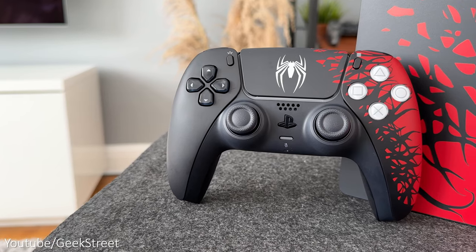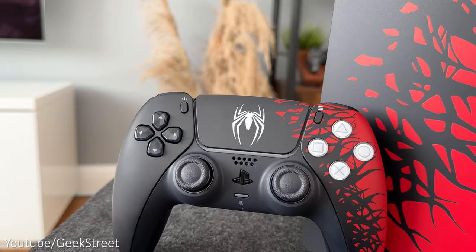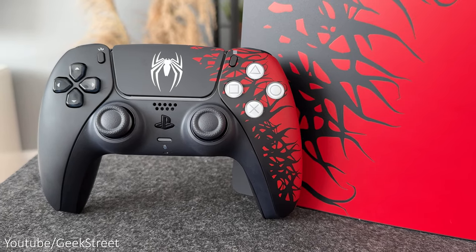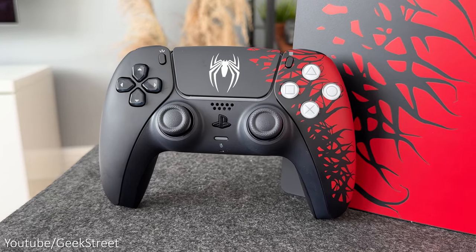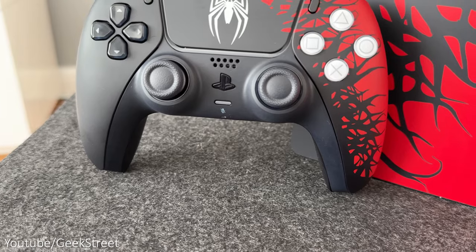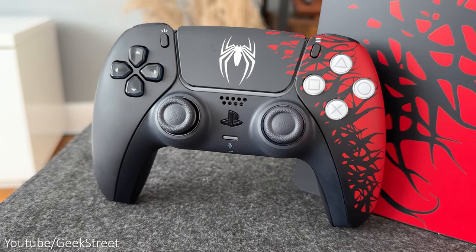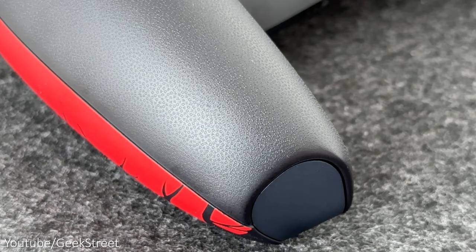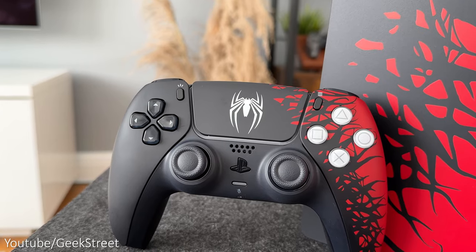Taking a closer look at the controller, it has a matte black finish with red on the right-hand side and a large white Spider-Man logo on the touchpad, with the black symbiote creeping over the red — it looks so cool. The d-pad buttons on the left are all black with white symbols, and the action buttons on the right are white with logos in grey. All other buttons and triggers are matte black, and around the back it's also all matte black with the tiny PlayStation symbols. The theme and color combination works really well.